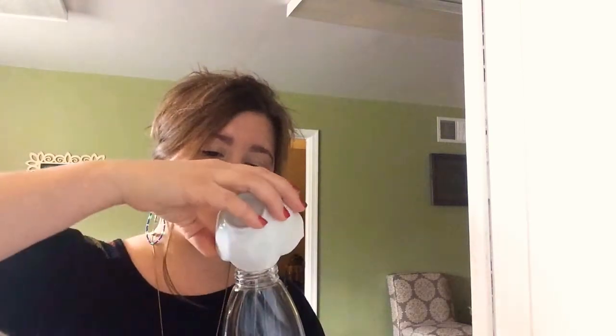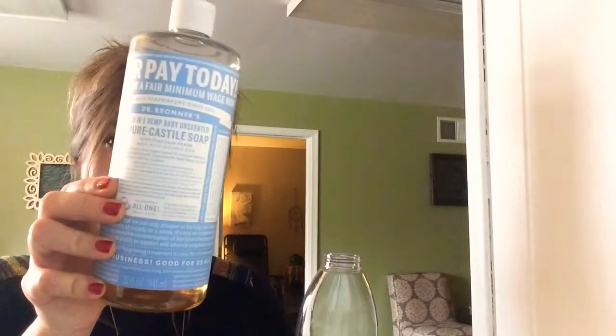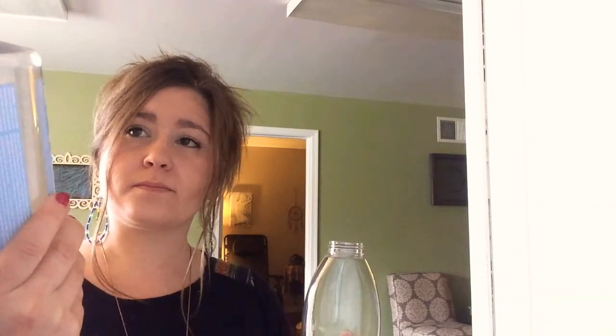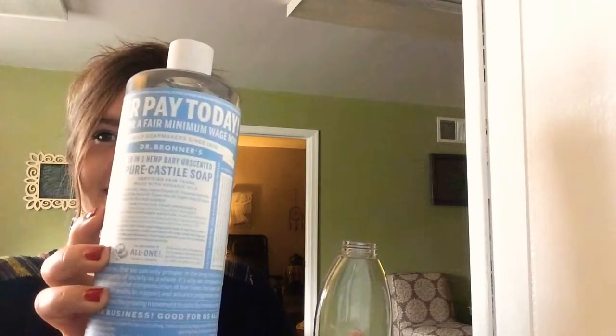First we'll show you the 8-ounce container. I have about 2 tablespoons of castile soap — I'll pour that in. The castile soap I like to use is Dr. Bronner's unscented version. I also like the gentle baby version; it's very light and easy on the skin.